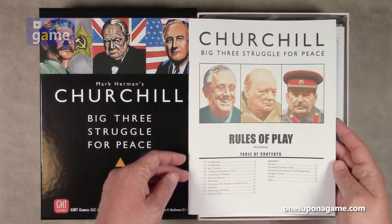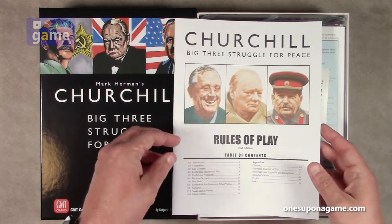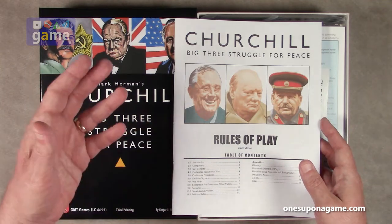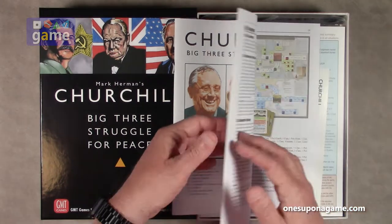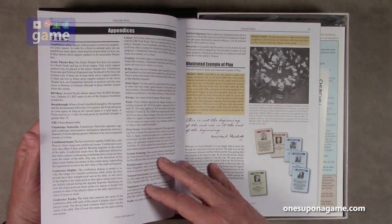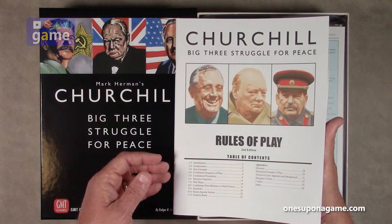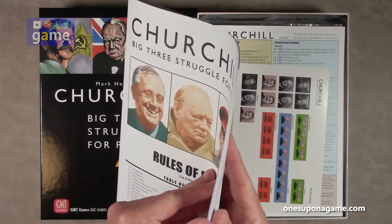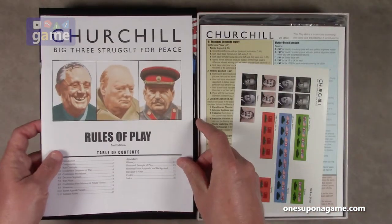Ultimately we have 17 pages of rules. Page 18 starts scenarios, because you don't have to play all of the meetings at once — that's a long game — you can play a shortened version. There's a variant for secret agenda, and the solitary rules for running the bot, which take up some of the space. When you get to page 24 you've got appendices, the glossary, examples of play, the historical issue appendix, background designer's notes, credits, and the index. That's a pretty tight rule set, and it's not small print either, so it's pretty easy to learn. So we have one rule book — that's awesome.